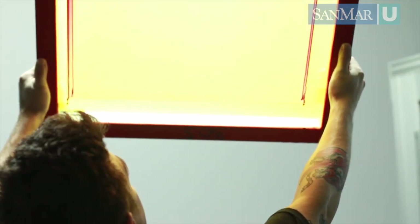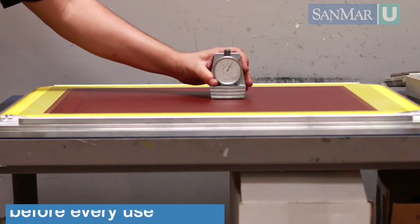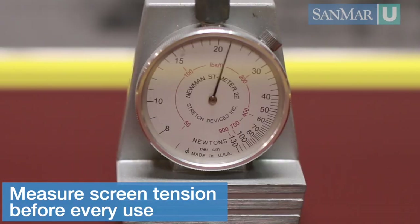The tension of the mesh is extremely important to the printing process — it can make or break the quality of a print. Screens should be measured for tension before every reuse to ensure they are within acceptable tension standards.